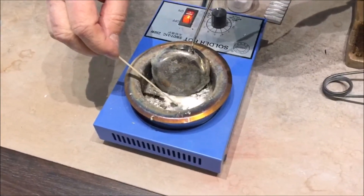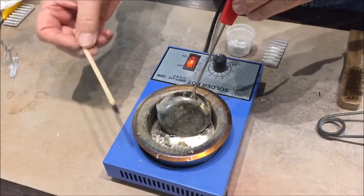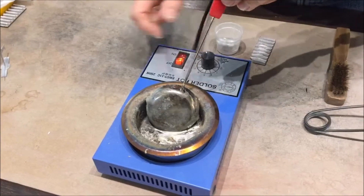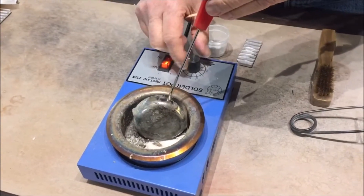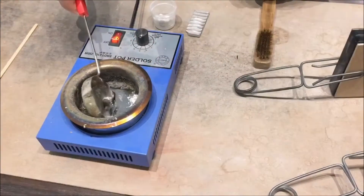Test the metal with our stirrer stick. It should emit some light smoke if it is at the right temperature. Turn down the dial on the pot to 4.5, about half way, to keep the metal hot but not overheated.